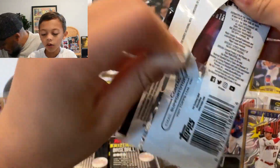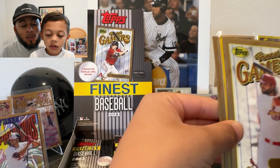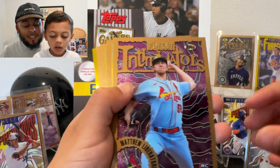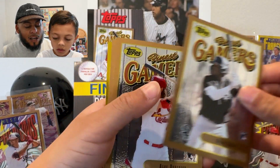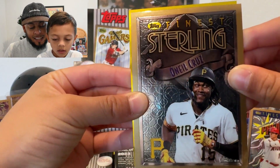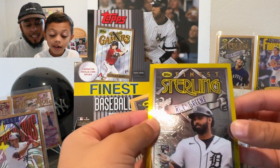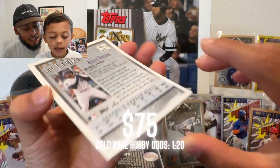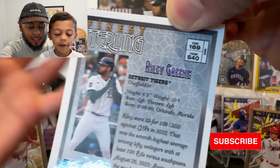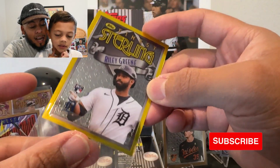Will Benson, Bryson Stott, and Vinnie Pasquantino. Feel how heavy this pack is — I'm opening it because it might have an auto! We're back — there's a yellow again, another gold! I thought you only get one in the box, looks like we got two. Things are getting interesting. We got a Liberatore, Oscar Colas, Alec Burleson, O'Neil Cruz, and let's see who we got here.